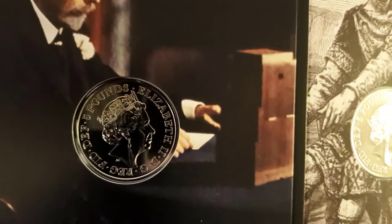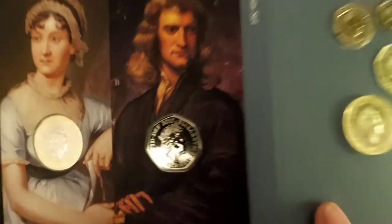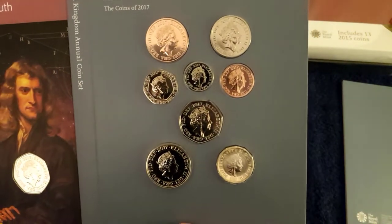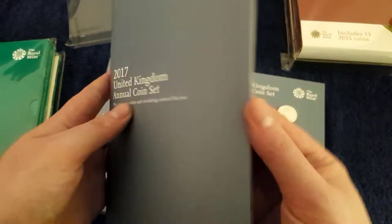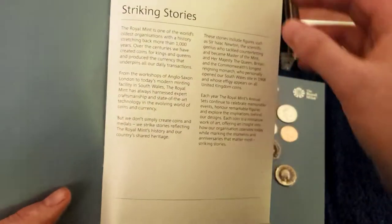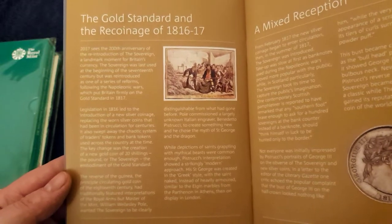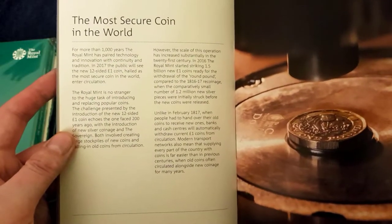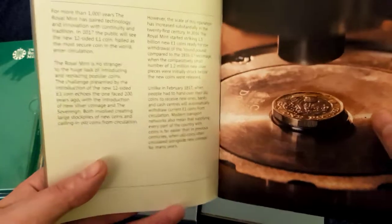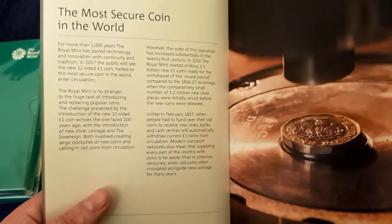I'm going to fold this up carefully. There's another book with this one — a wee bit of history, talking about the gold standard and the new one pound coin. The territories will hopefully be getting their own designs soon, which will be good to collect. I wonder what designs they've gone with — I'm quite excited to see what they've got.